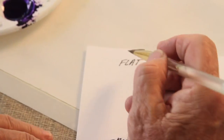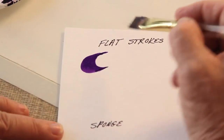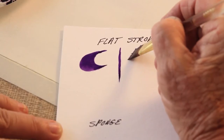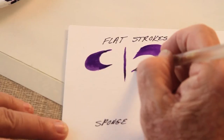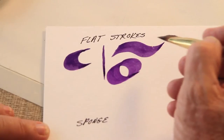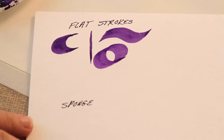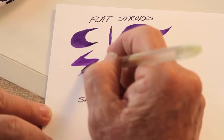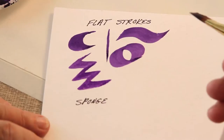Take your flat brush and just practice seeing what strokes it'll do — up and down, around. What strokes will this do? Can I do a circle, a flat stroke, a zigzag maybe? So there's your flat strokes.